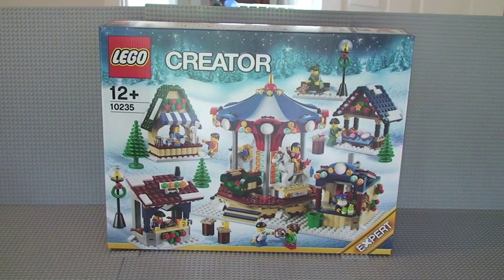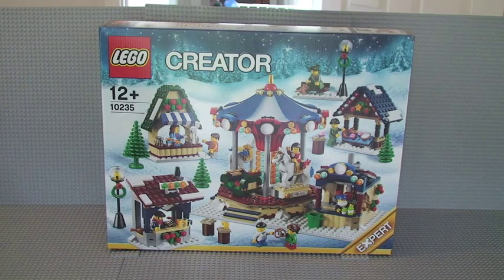The date today is the 21st of September 2013. This is due for general release on the 1st of October, but for LEGO VIP members you have an opportunity to get it earlier, of which I am one. So I took the opportunity to get it early so that I could bring it to you guys as soon as possible. So on with the unboxing itself.